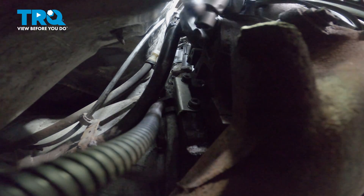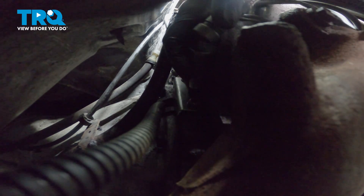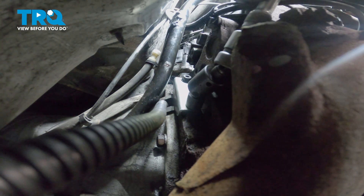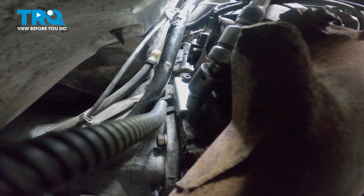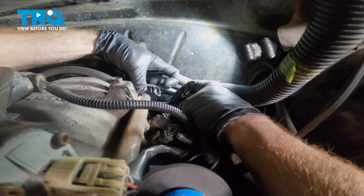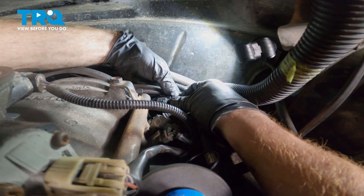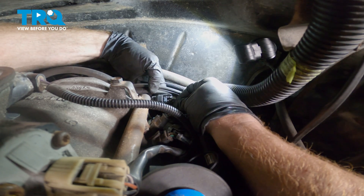Now that we have both of those snug, I'm going to get ready to start torquing these. Notice when you torque them, you only want to torque them to 70 inch pounds — it's not very much. Do the same to the other bolt. Let's take that cable and bring it all the way over towards the driver's side and connect it into its electrical connector. Listen for the click, and give it a tug to make sure it's completely secured.